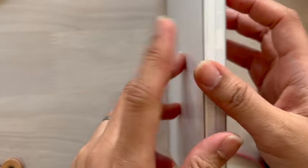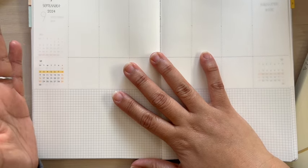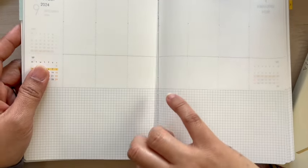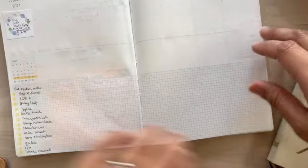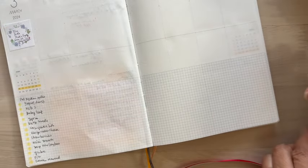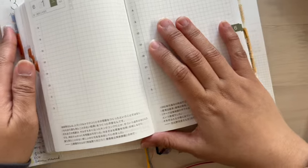And it lays flat — amazing! Actually, I forgot to mention that this is one of the features of a bound notebook that I would really, really consider when getting one, especially for a planner I always have to leave open. When something comes to mind — bam — I need to write it here. I don't need to clip it or anything; it just lays flat. Same as the Hobonichi, which lays flat too.